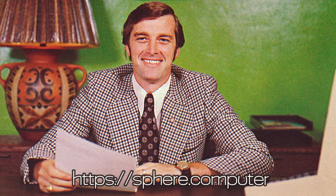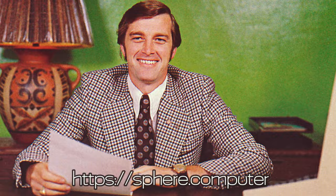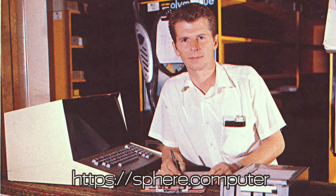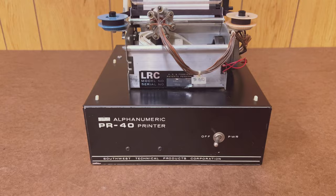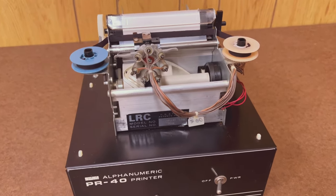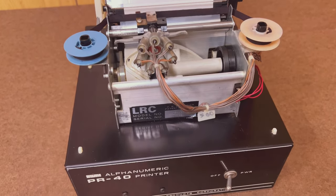This is one of an occasional series of videos about Sphere Corporation and the early Sphere computers from Utah. These Motorola 6800-based systems were not outrageously popular, but they were very early and significant integrated microcomputers. Although we'll be using the Sphere, the real star of the show today is this wild little printer, the Southwest Technical PR40 from 1976.